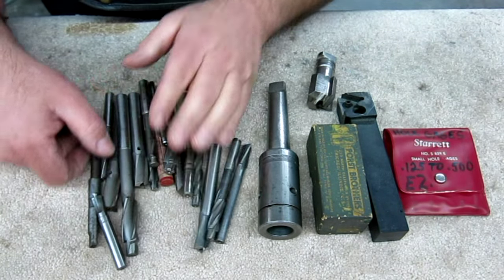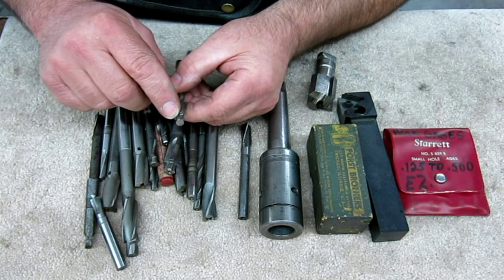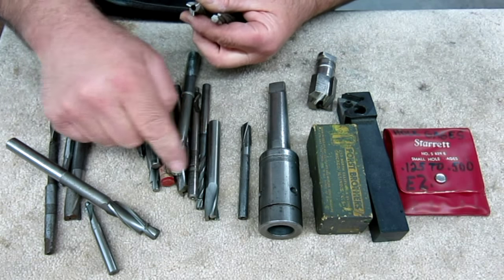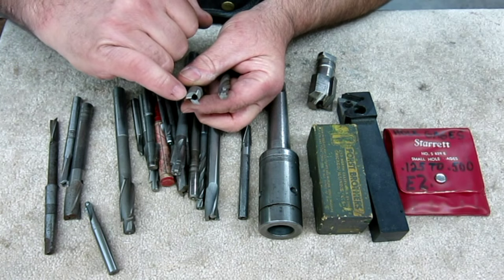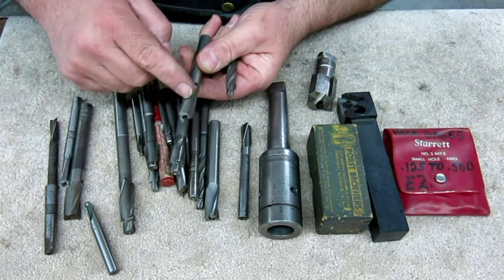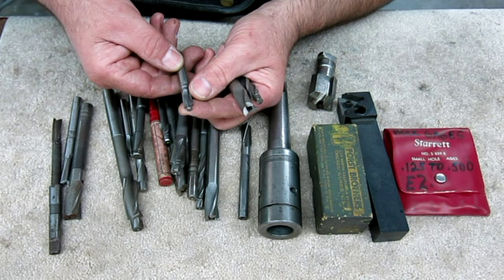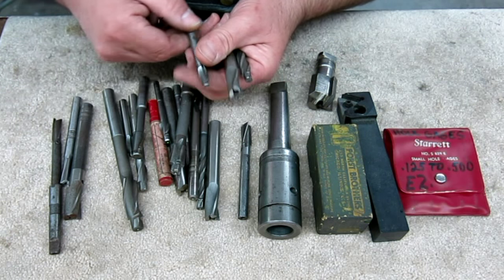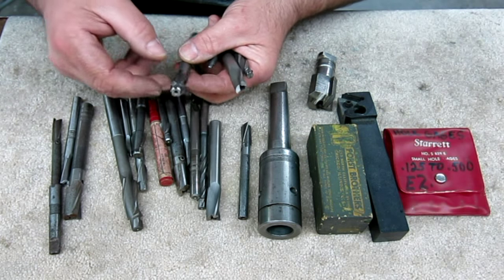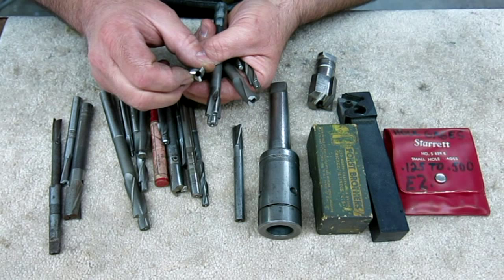Let's look at these counterbores. We've got a bunch of counterbores here — different styles. These are fixed pilot style, multi-flute. And then you have interchangeable pilots with no pilots in these — you get the pilots separate and they have a little stem that gets locked in with a little screw, giving you the flexibility to change the pilot diameters. This is a philister head counterbore. Most of these are machine screw sizes. Most are pretty rough looking, though a couple of the interchangeable ones look pretty good.